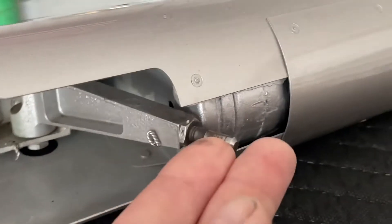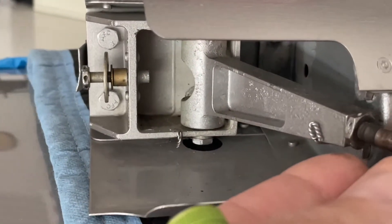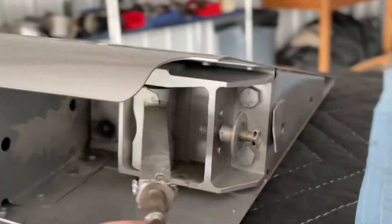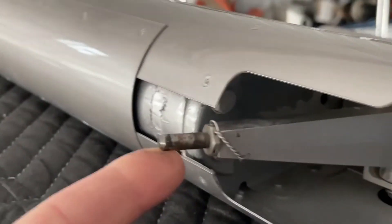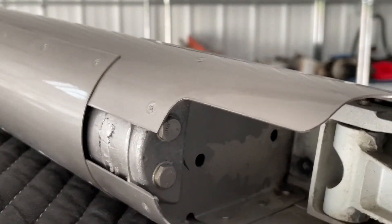This is looking from the front — notice the shape. Here's the right aileron. This is in the proper direction, so both of them are oriented in the same direction.